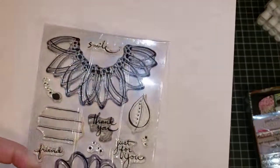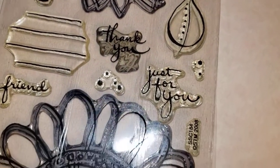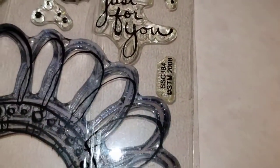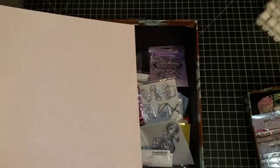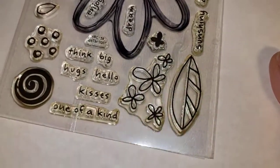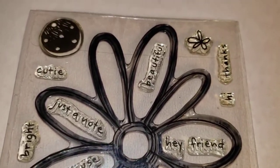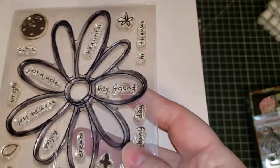Next we have a stamp set that is not labeled — I'm going to call it Sunflower. It obviously has been used and has ink on a couple of them. Next we have this stamp set; I'm going to call it Unlabeled Daisy. There are some words — feel free to pause the video to read the sentiments. This one has been used, at least the big flower has.